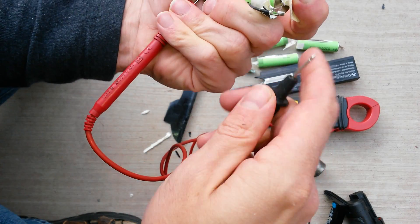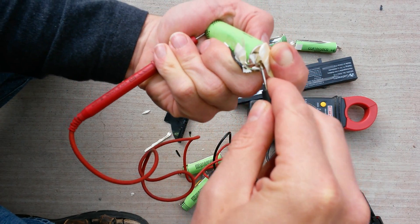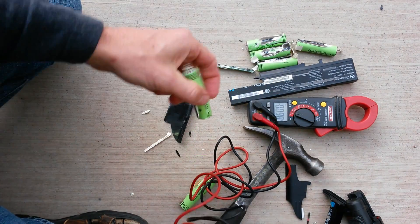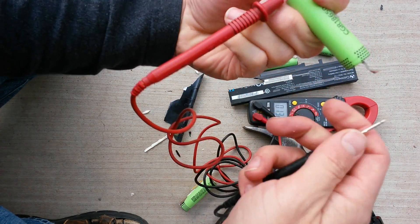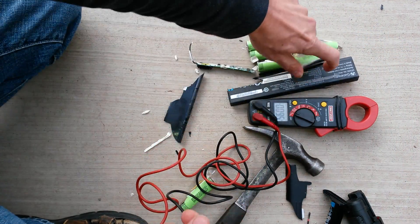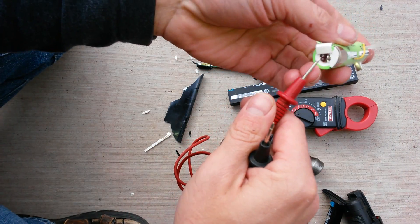A really great source for bad battery packs is the recycling bin — the battery recycling bin at Home Depot. Just go to the customer service desk and ask if they mind if you raid their bins and get some great batteries that way. I've done that before.